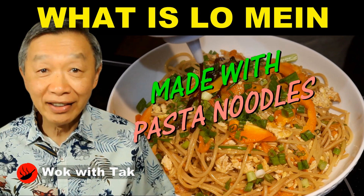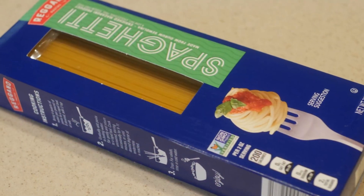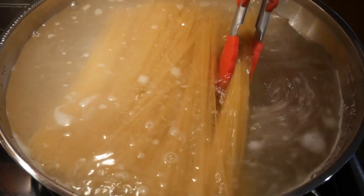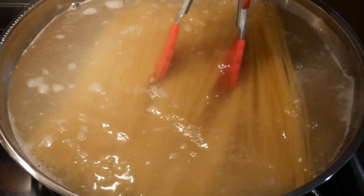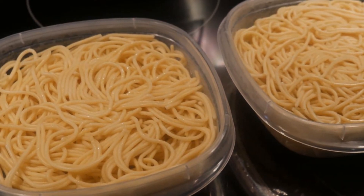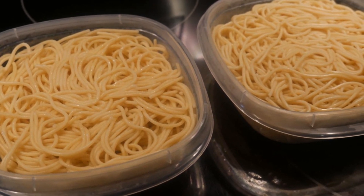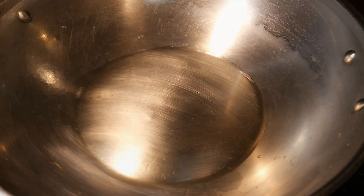Recently, I posted a video on lo mein that uses spaghetti pasta noodles. I usually cook a large portion of spaghetti pasta noodles because I can use them in many different capacities, in addition to a spaghetti dish. The pasta noodles turn out to be excellent for cooking many different types of noodle dishes, including Asian noodle dishes such as lo mein and chow mein. I usually store them in the refrigerator for about 48 hours before I use them to cook in a wok, and this will prevent them from sticking to the wok. That turned out to be a real secret to using spaghetti noodles in chow mein.